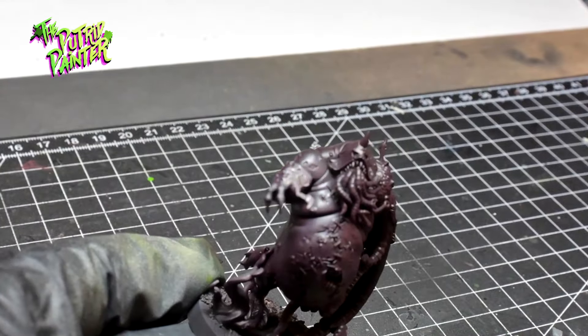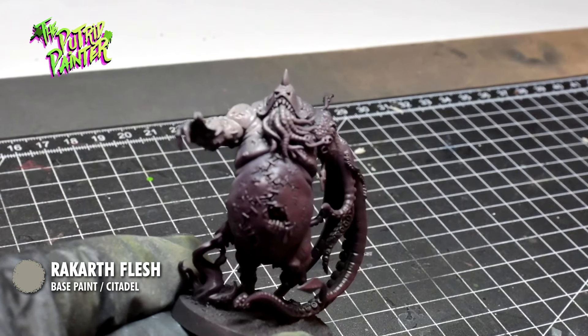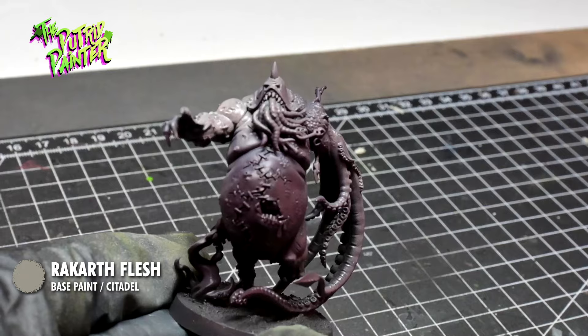I then zenithal Rekarth Flesh over the model. I can already see this dead skin color works very well with the undercoat.